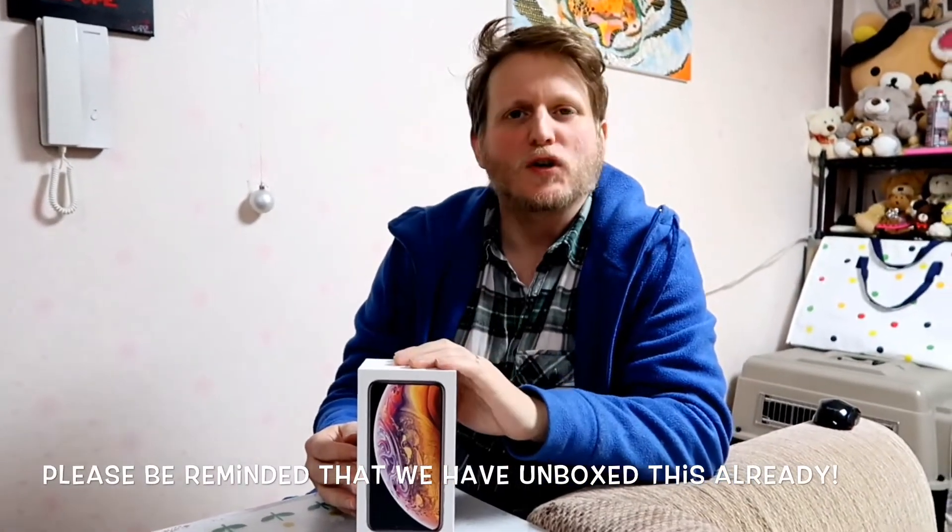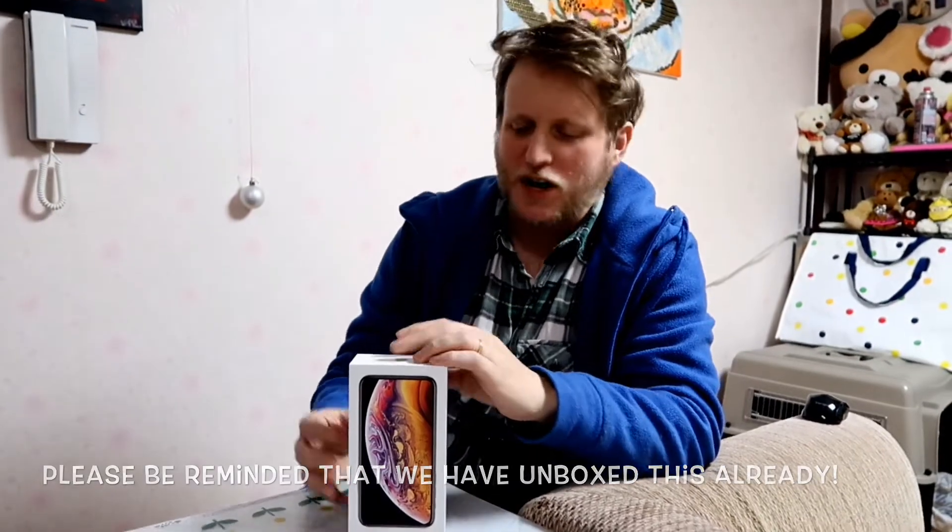Hello! Welcome to our iPhone XS unboxing video! This is the 512GB iPhone. We got it so that Ray would have plenty of room for videos.